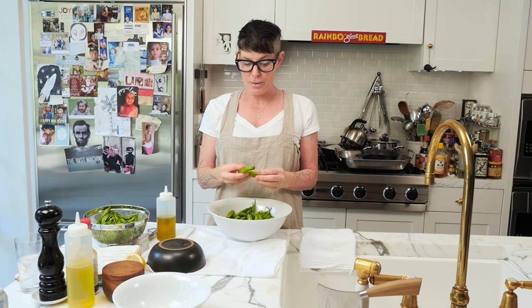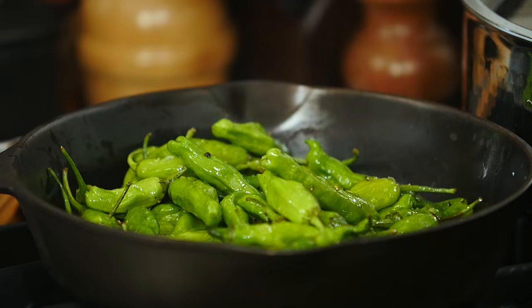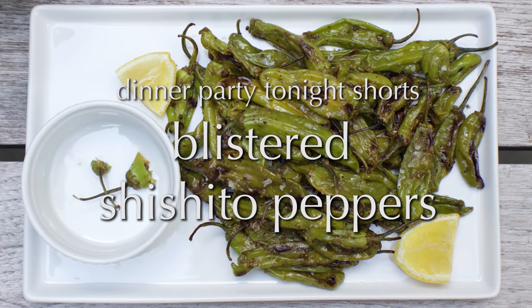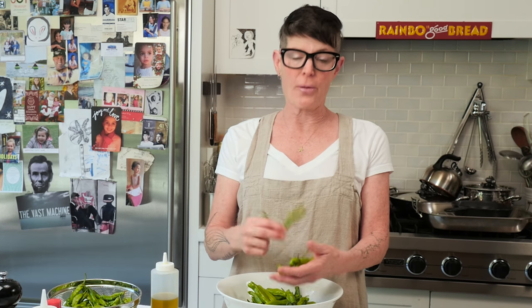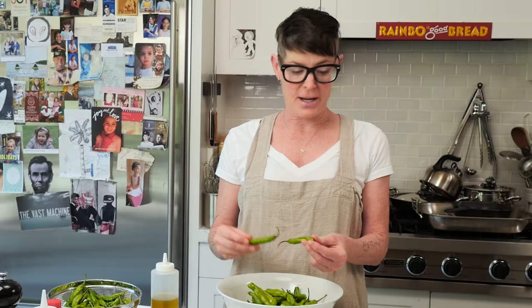Shishito peppers — one of many cute appetizers you can put out. Just blister them in a pan with salt, pepper, and olive oil. They're not hot. You can get them at a good farmer's market, or actually Fresh Direct has them. They taste like small green peppers, and occasionally you'll get one that's a little bit spicy. At my farmer's market, they call them 'one in tens'...